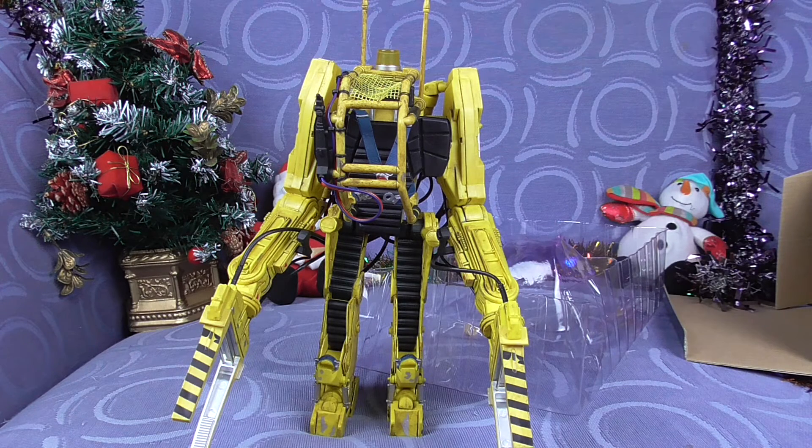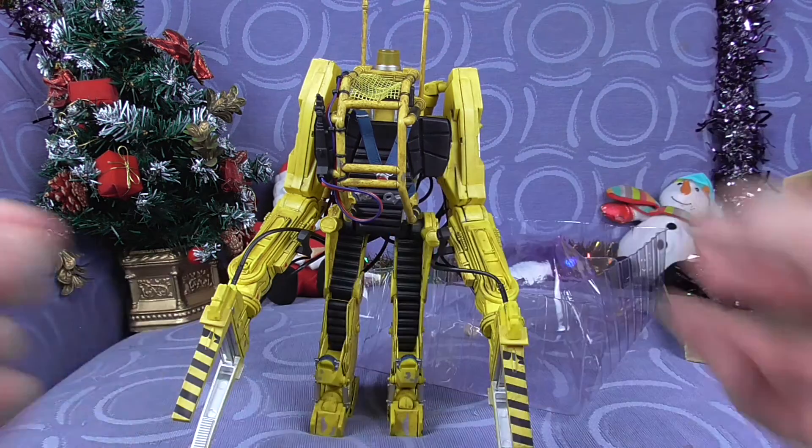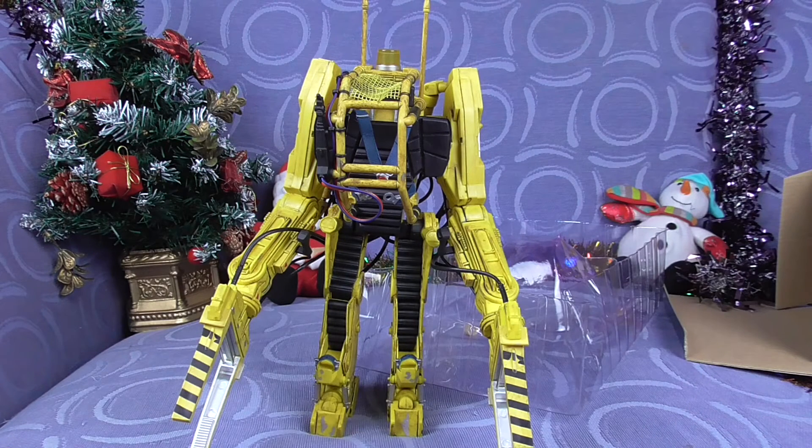The NECA Aliens Power Loader P5000 Deluxe Vehicle. Get away from her, you bitch!